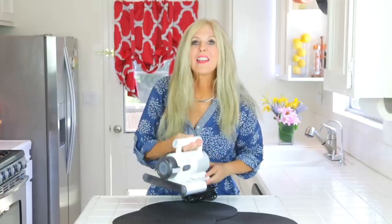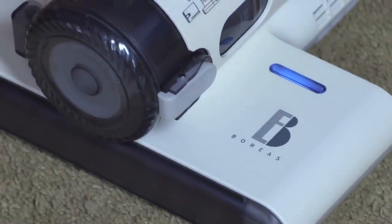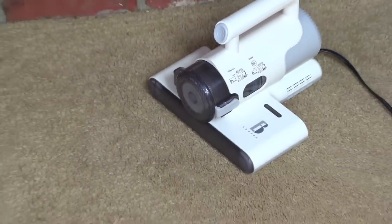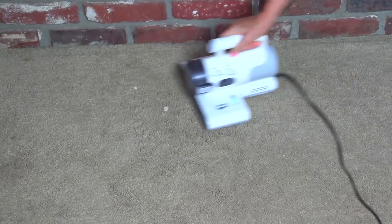On top by the Boreas logo is an indicator light. That light turns blue when you're using it, so while the vacuum is on and the UVC light is sanitizing, you know it's working because it emits a blue light — and that's okay to look at from the top. And while I'm here by the couch, I see some crumbs falling, and of course this vacuum can also work on carpet too for quick pickups and cleaning up those little messes quickly.